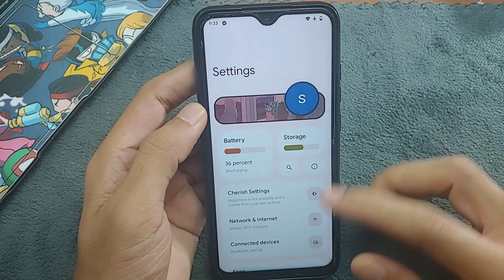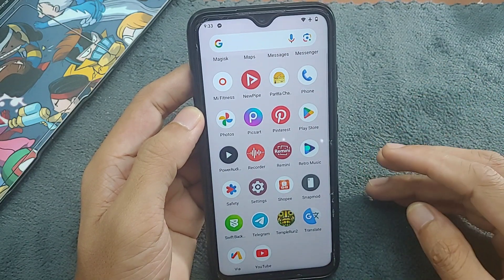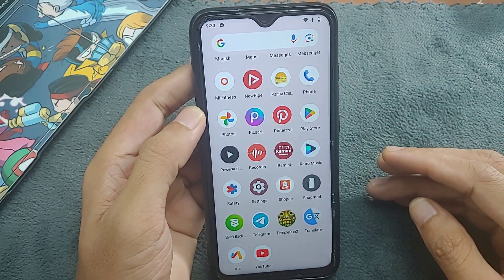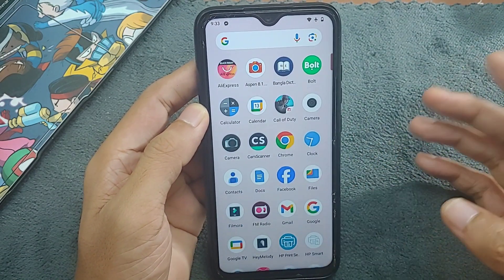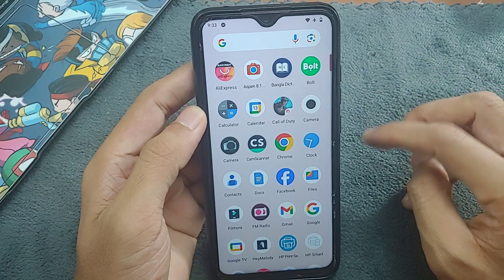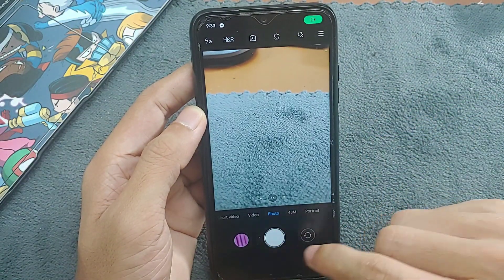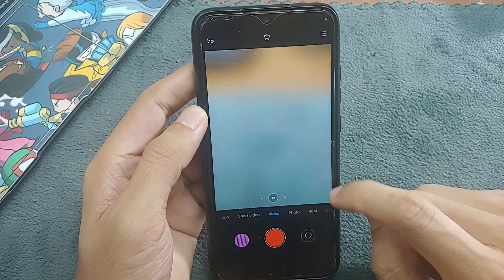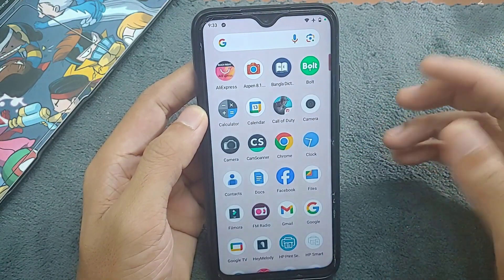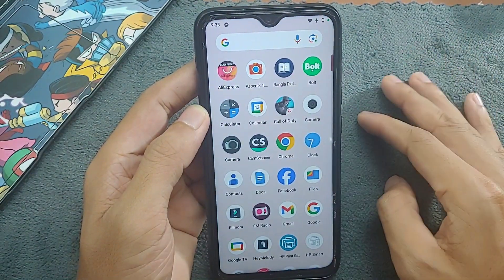The ROM is working fine application-wise — apps work perfectly fine, there are no force close issues, unlike what I found on Evolution X. The ROM does come with two cameras. First, MIUI camera works perfectly fine, though sometimes if you go to the video section the app closes. There is also a GCam included which also works perfectly fine.